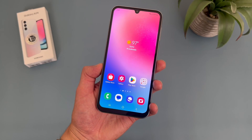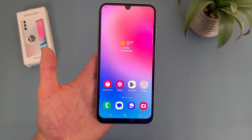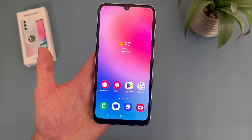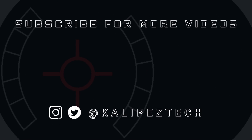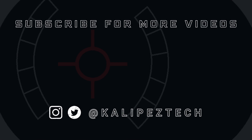But this concludes my tips and tricks video for the Samsung Galaxy A24 4G. Again, if you want to learn more about this phone, definitely check out the description, where I am linking to several other videos about it, as well as some information about pricing, availability, and some of my favorite smartphone accessories. If you enjoyed it and found it useful, be sure to give it a thumbs up and hit that subscribe button. Don't forget to follow Kalipas Tech on Twitter and Instagram, and as always, I will see you in the next video.